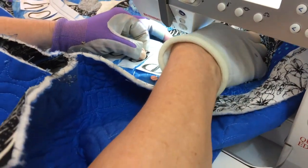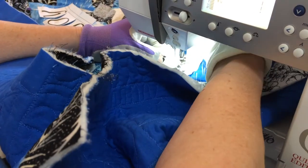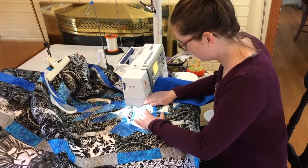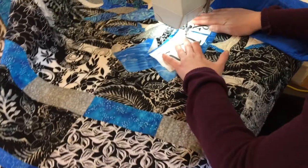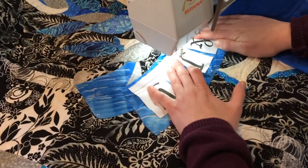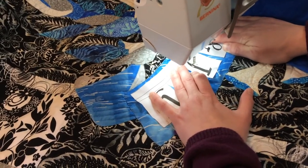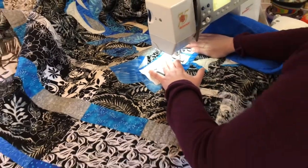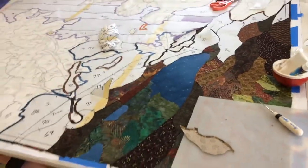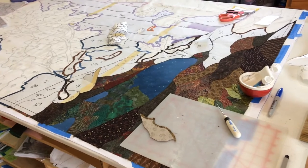Rachel is now at our sewing machine outline-stitching our letters and removing the pins as she goes so she doesn't poke herself — the pins helped hold the letters in position. It's nice to have a sit-down job and a stand-up job. We have a quilt on our work table that we're just starting, and we'll be making future videos for you to learn all about that next project.